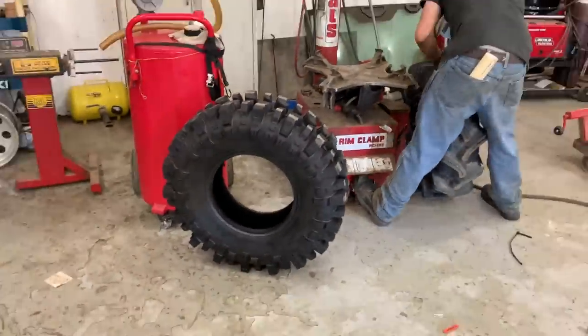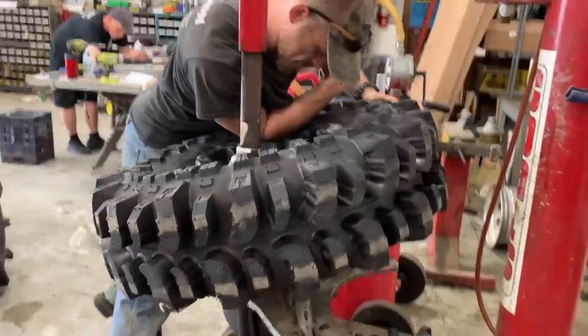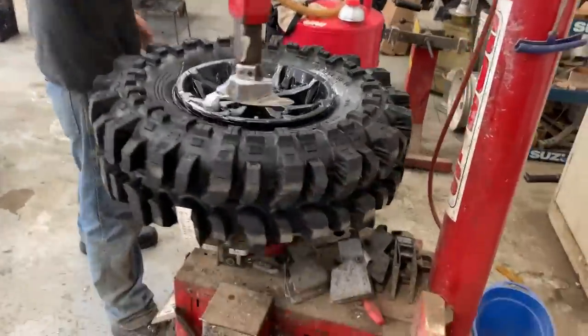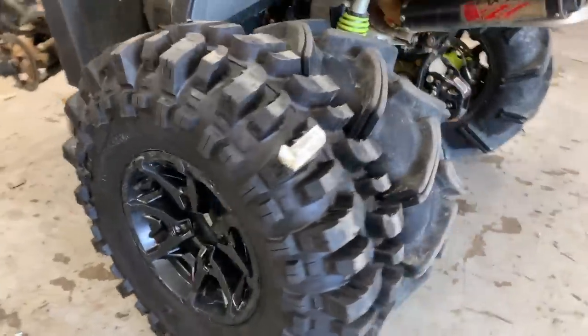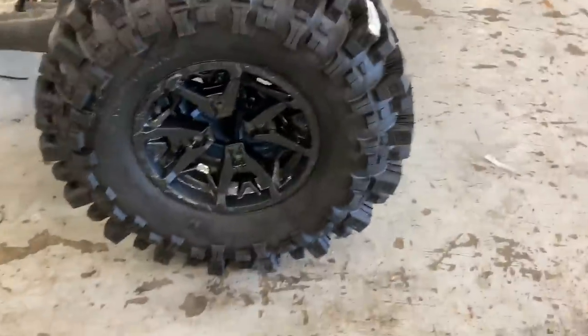Getting the LL3s off and the Boggers on. Here are the Boggers next to the mounted LL3s.